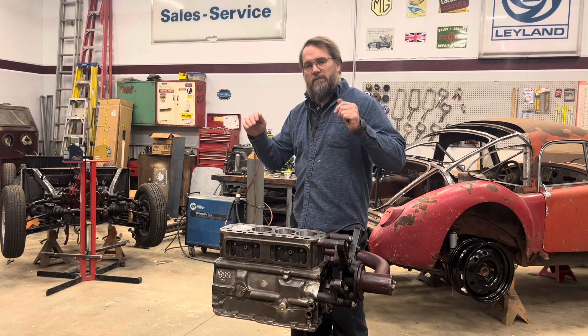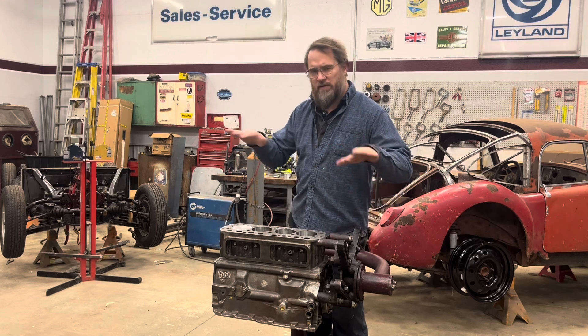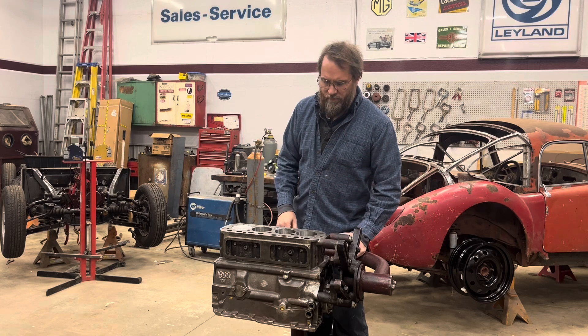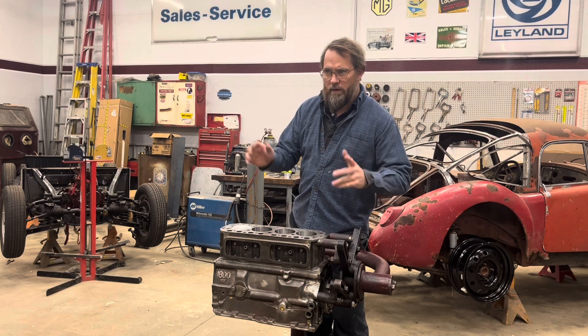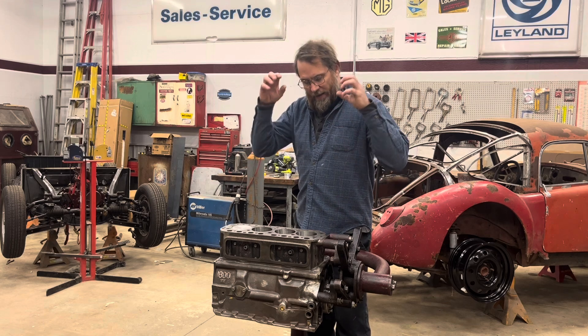I've had a bit of difficulty doing my calculations. I had a lot of things going on, couldn't seem to concentrate on it, and was getting some confusing numbers. Well, I finally sat down and just said I'm going to do it.